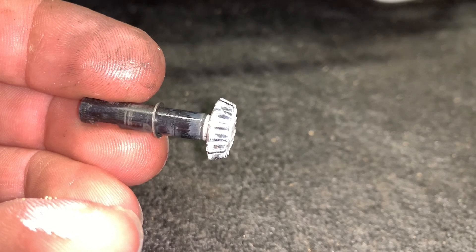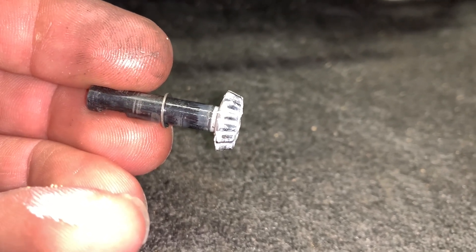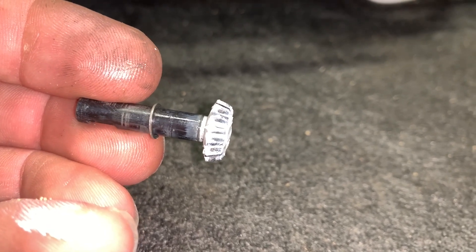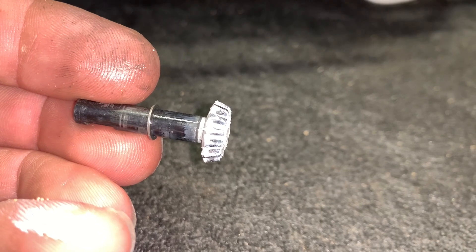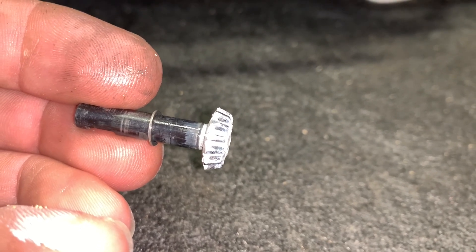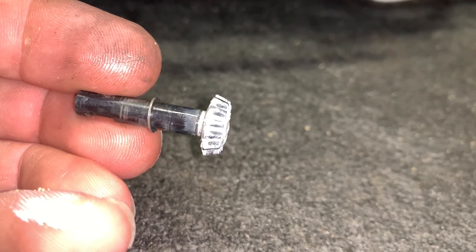Looking at this pinion gear, it looks like it needs to go in as well. It's been a while since I've messed with ring and pinions like this, but luckily the grease actually gave me the wear pattern - kind of like if you set up a real ring and pinion: you put the grease on there, spin it over a little bit, and you can actually see the wear pattern. That's kind of what I got with this.